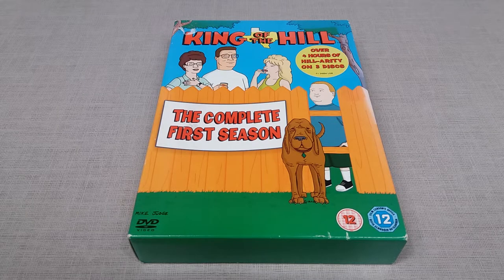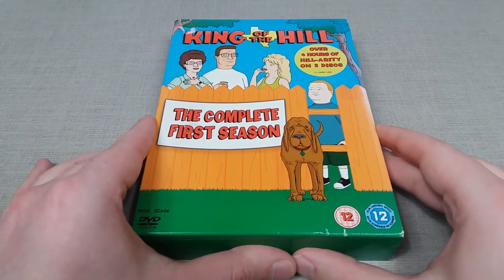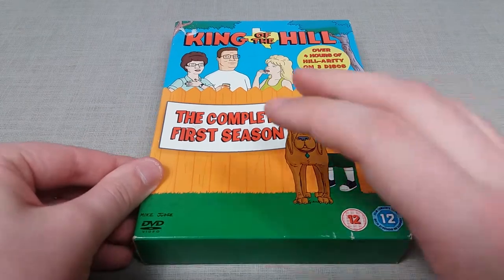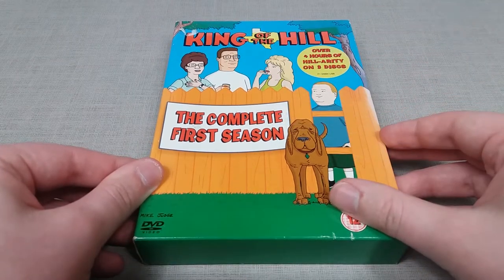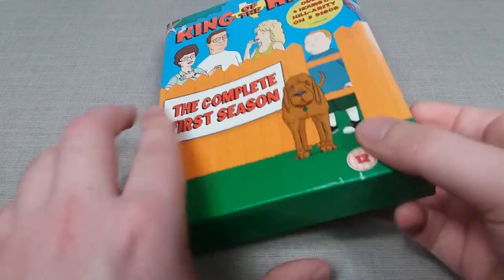Hello YouTubers, it's DVDReviewStudios here and today I shall be doing a review on the complete first season of King of the Hill on DVD. In this review we shall be going over the packaging for the DVD set as well as discussing each individual episode featured on this first season box set.